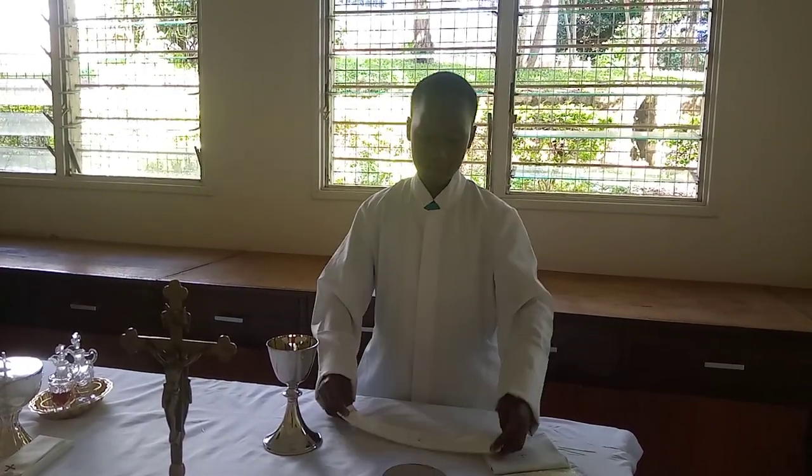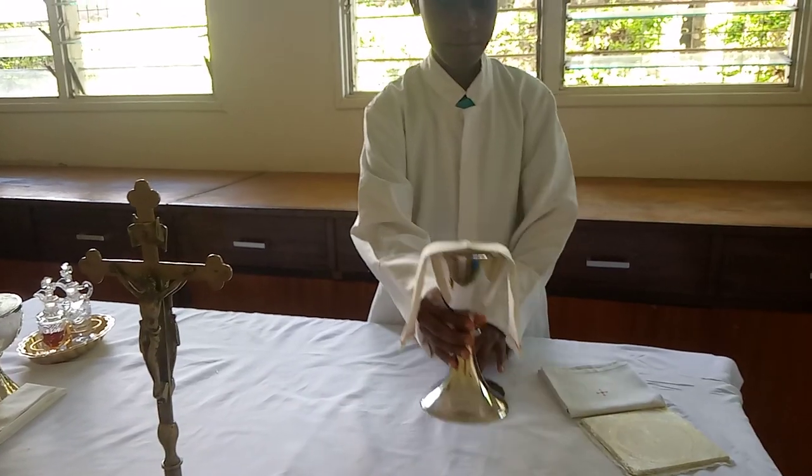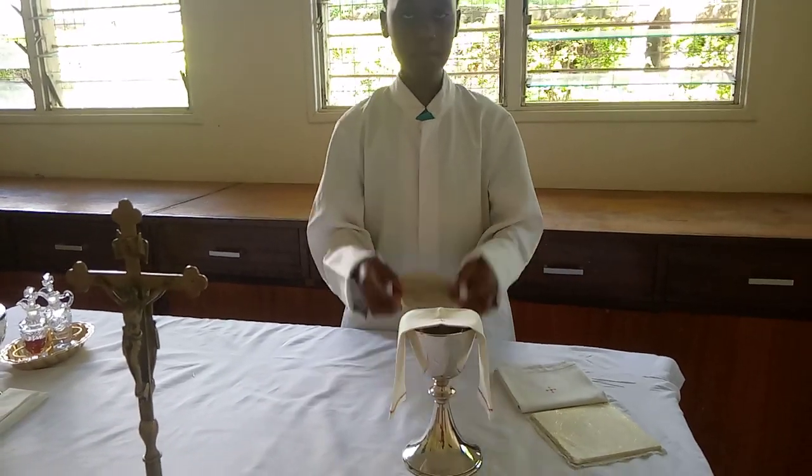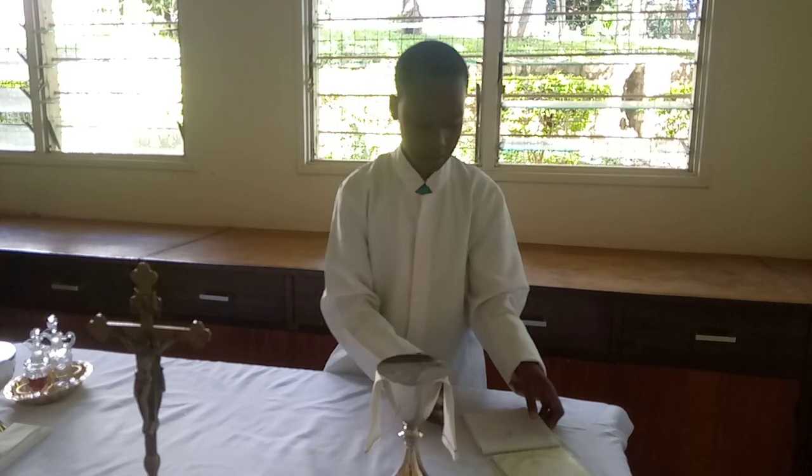You will fold the purificator like this and the cross will be at the top. Then you will place it on the chalice. Then comes the paten — the paten will hold the big host. Don't forget the big host, and you will place it above the purificator.